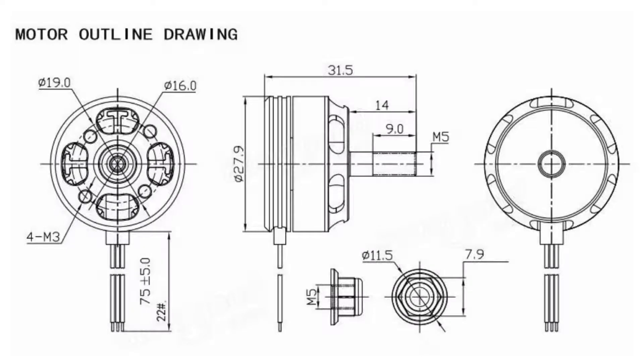Here is a picture of the motor outline with the dimensions. Numbers are in the metric system.